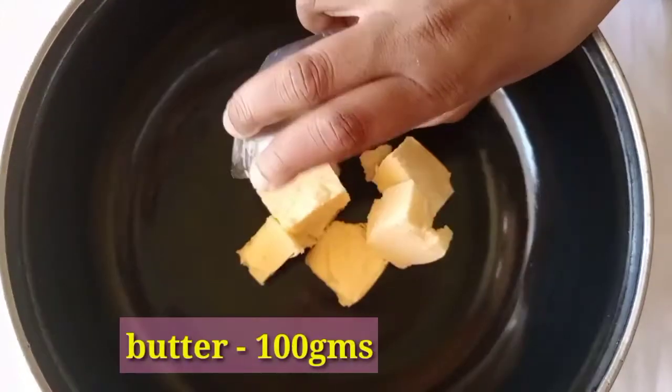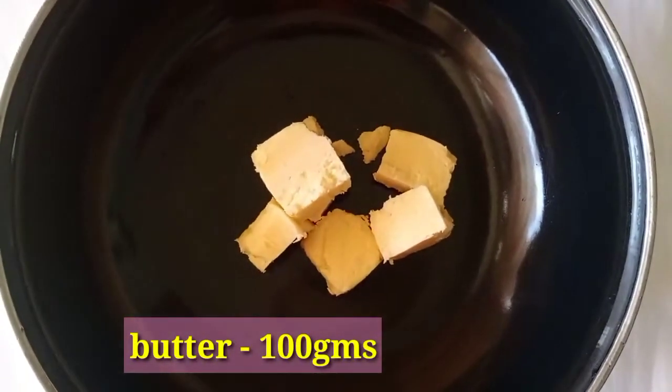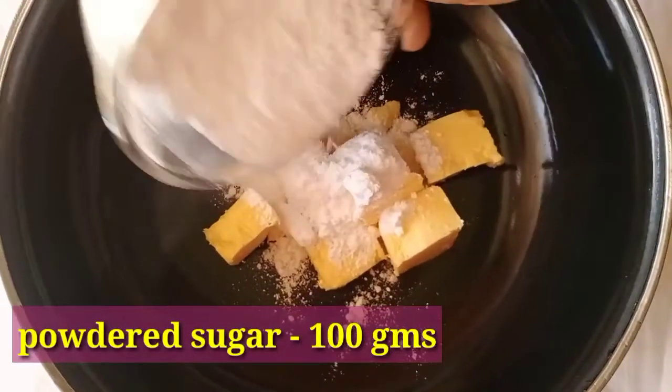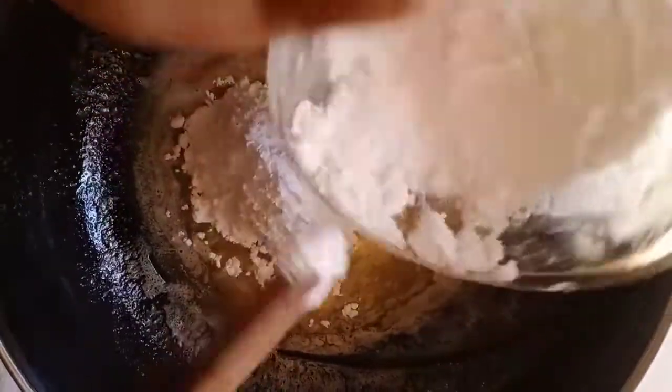Let's add 100 g of butter and melt it at room temperature. Add a little sugar and mix the butter. Add sugar and mix it well.